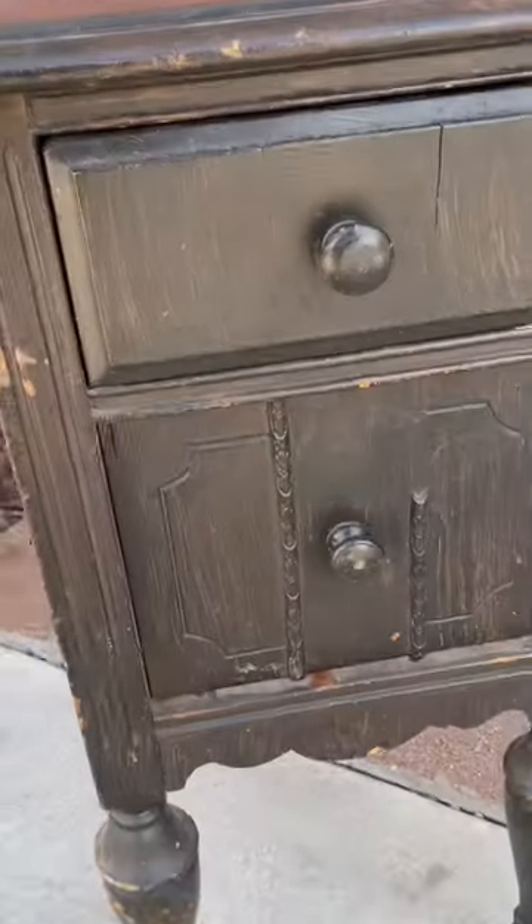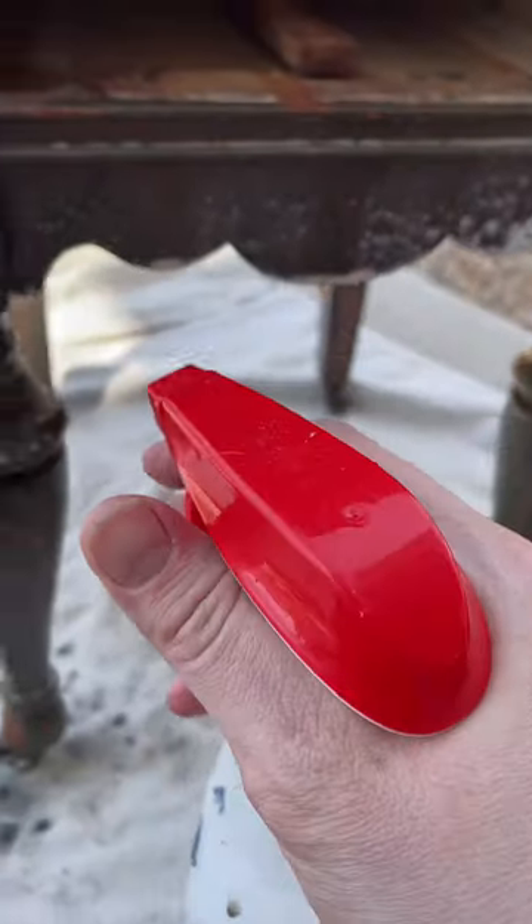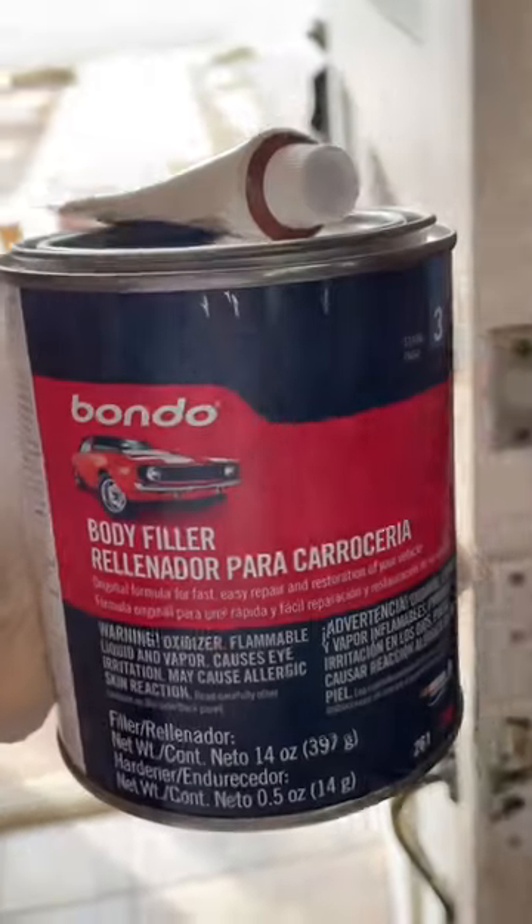Hi guys! Since we are in the last week of 2022, I thought it'd be fun to go over some of my favorite flips of the past year, starting with this one right here. And even though this piece was small, it was a lot of work.